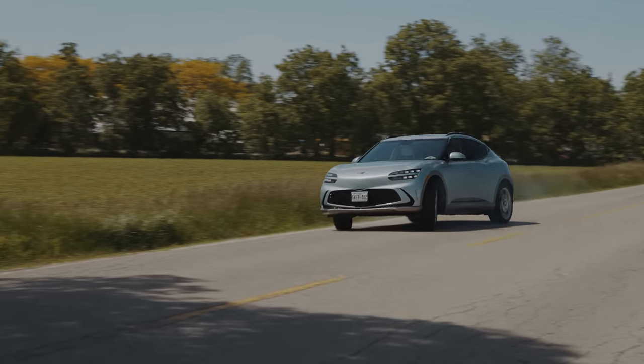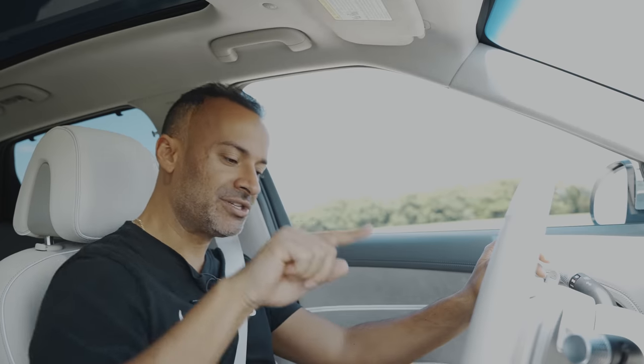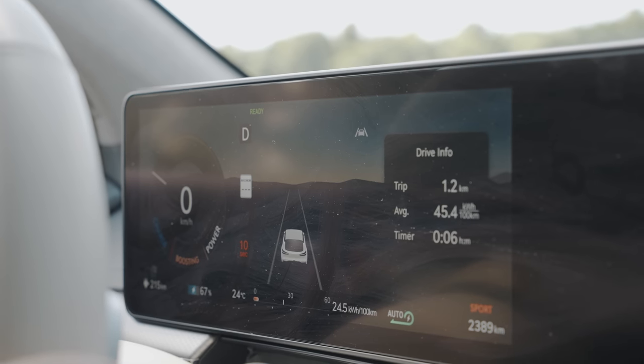I've got 483 horsepower and 516 pound-feet of torque. I only get it when I push boost mode while in Sport. It gives that extra power, and on the cluster it shows 'boost.' So let's see how this thing launches.